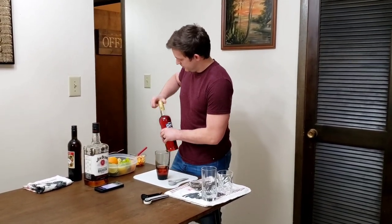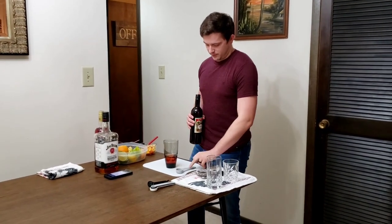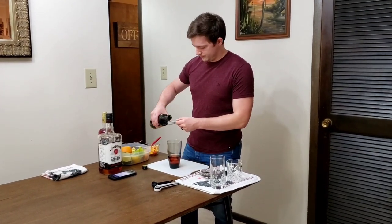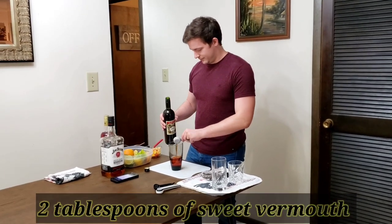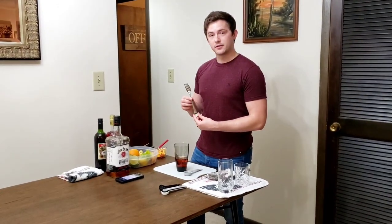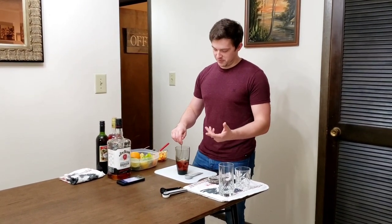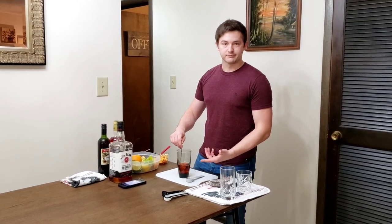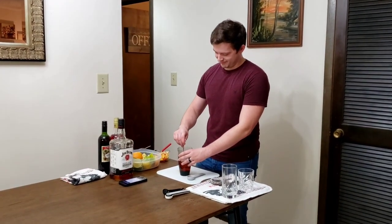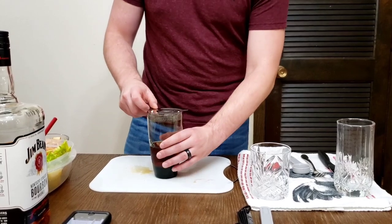And then we have one ounce of sweet vermouth — again, one ounce is two tablespoons. We have this contraption — super simple. All there is is an ice cube in there, that's just meant to make it cold along the way. According to the Google experts.